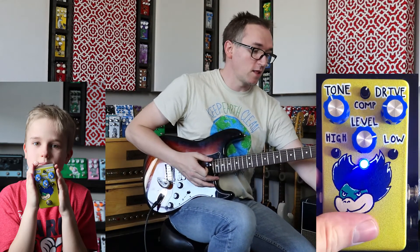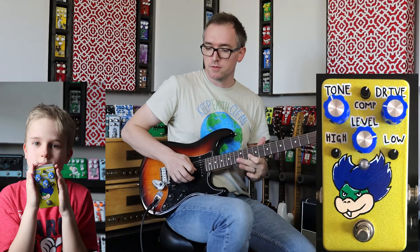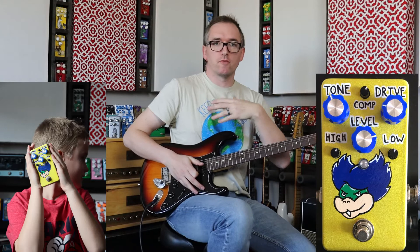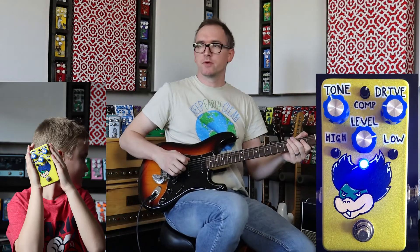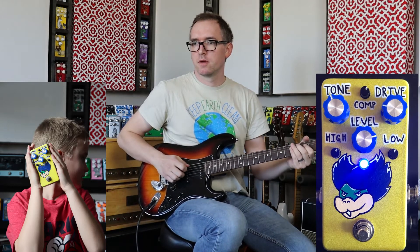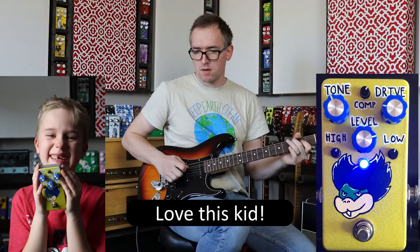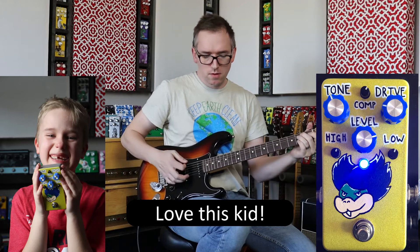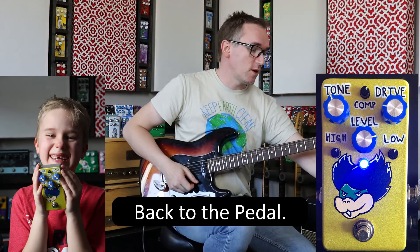For me, I love stuff like that — where all I'm doing is getting the core sound that I already have and love clean, and just making it a little bit louder, maybe adding a little bit of gain to it. There's a ton of mids in there though. It definitely has some mids.